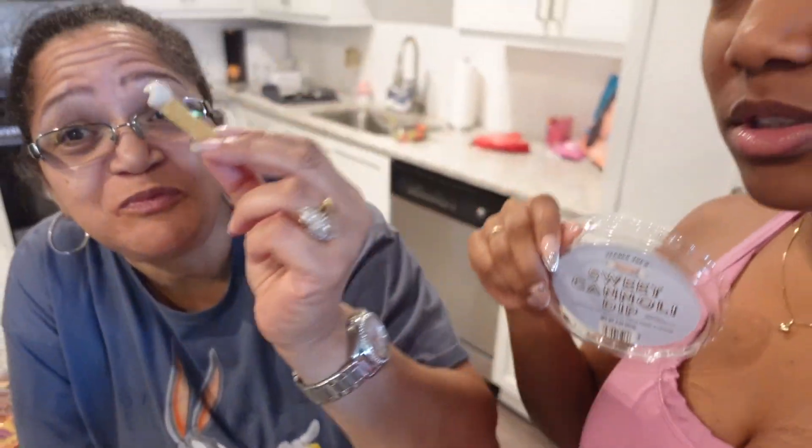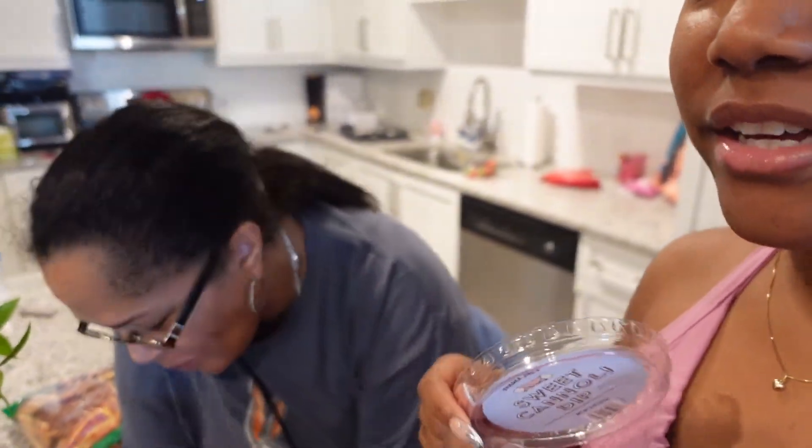Hey y'all, it's the next day and my mom is here — she looks beautiful! You know how I mentioned the honey pretzels from Trader Joe's with the sweet cannoli dip? She is tearing it up! We also put a strawberry with it. So good!